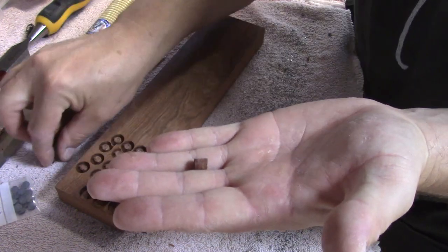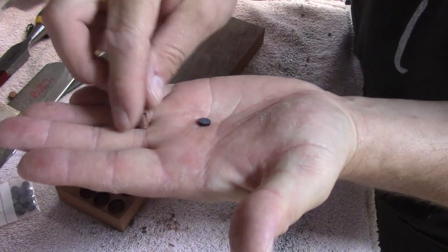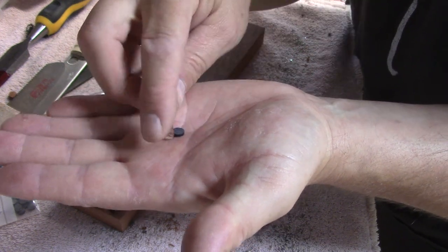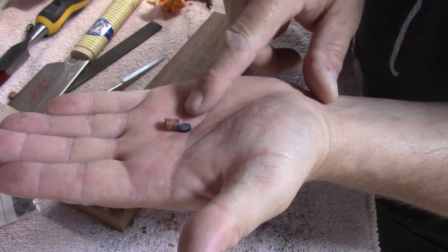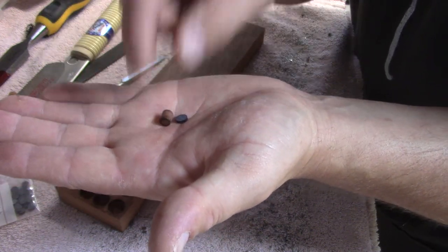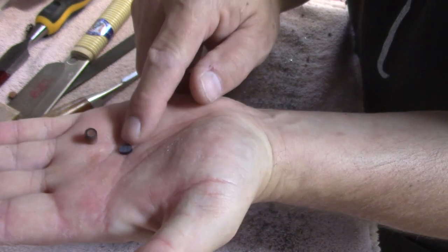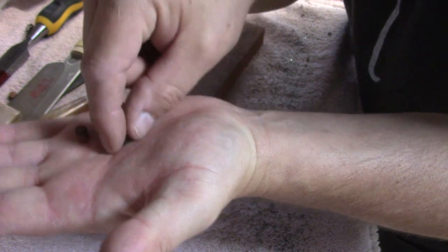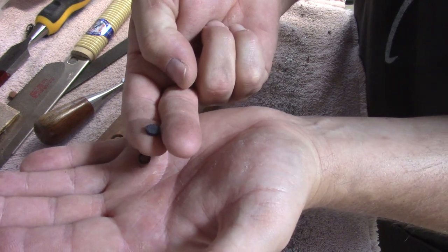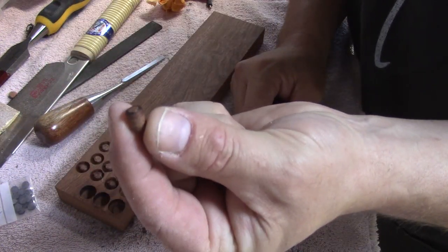Here's the StewMac dot, which works perfectly fine. And here is the soon-to-be face dot that I just made. As you can see, I can go way into my fretboard with this because they're about a quarter of an inch thick. So I don't have to make sure I'm only driving that drill bit in to the sixteenth of an inch exactly — like you'd have to with those little black or cream dots StewMac sells. Plus, these are wood and they look cool.